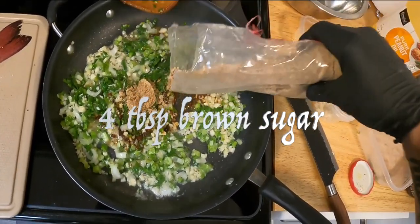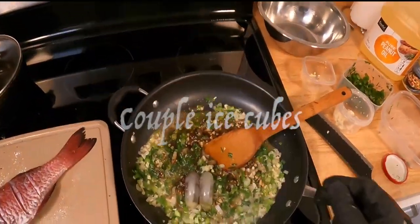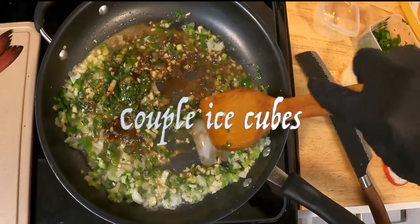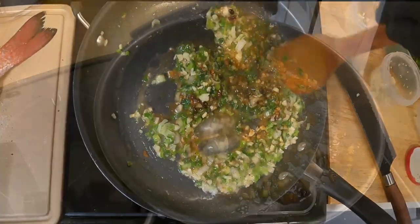Then we're going to cut in a couple spoons of brown sugar and dilute that with an ice cube or two, stir that, and allow it to reduce for 5 minutes.